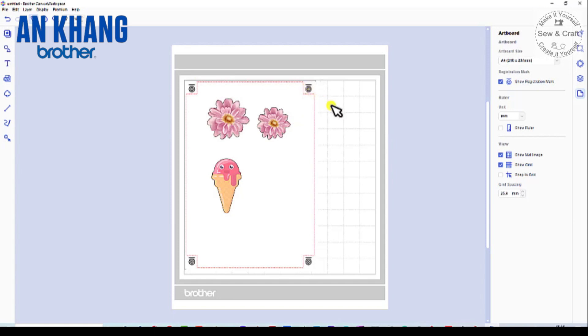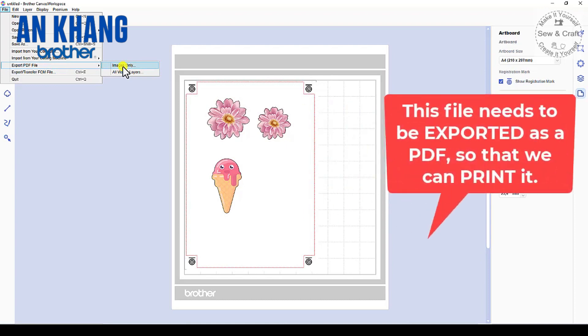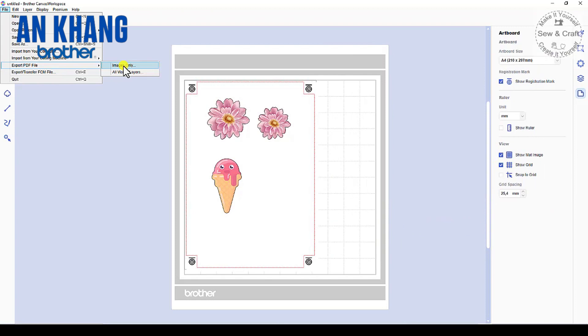This is important because all of these registration marks need to line up once we scan the image into our cutting machine. To print our image, go to File and select Export PDF — File and Images Only. This will be saved into a folder on your PC so that you can then print that PDF file.